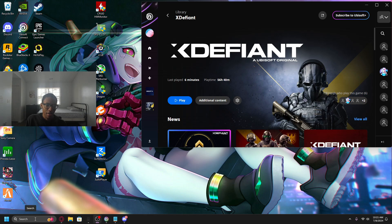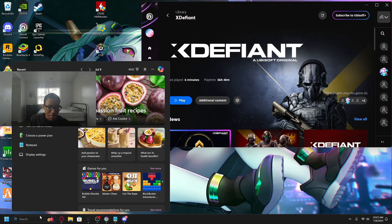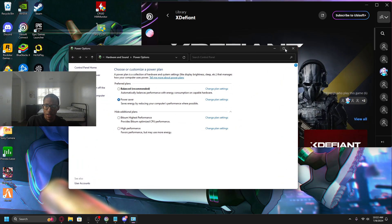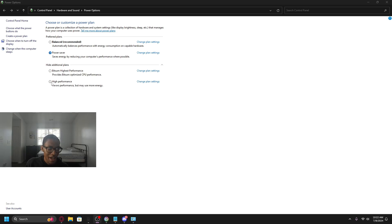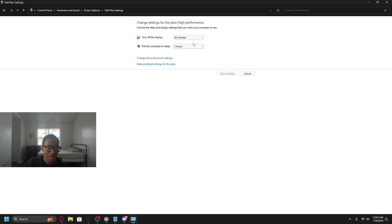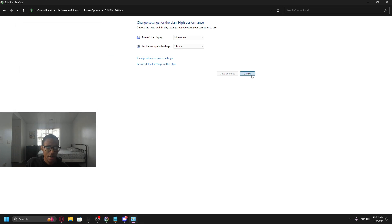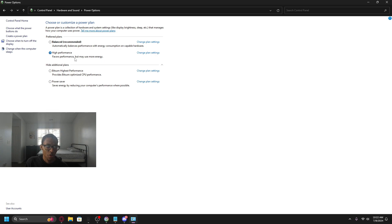There's some stuff in Windows that everybody should change, especially on a gaming PC. Type 'power plan' in the Windows search, go to 'Choose a power plan,' and select the highest option — for me it's High Performance. Change the plan settings and make sure it's set to high performance and press OK. High performance will use more energy but it doesn't really matter. Just go with the highest option — not Balanced and not Power Saver.